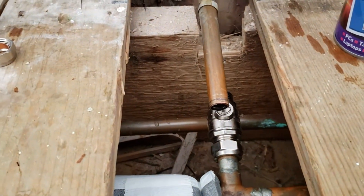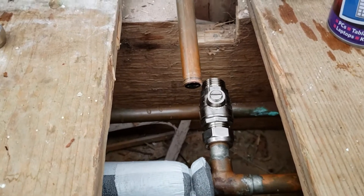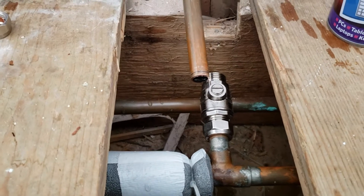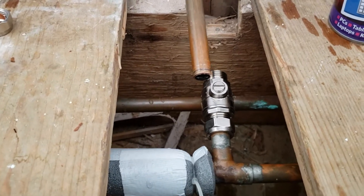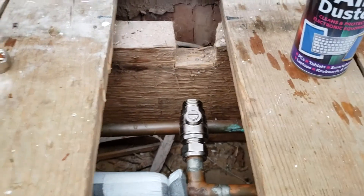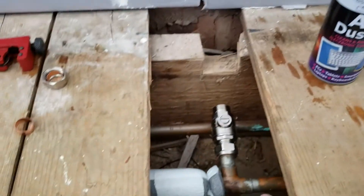I wanted to shorten it, so I attempted to fit an isolation valve so I can just get on with things without having to drain the system. I'm not a plumber — I wasn't sure what to do, so I thought I'd get an isolation valve on because I've had some success with that before.